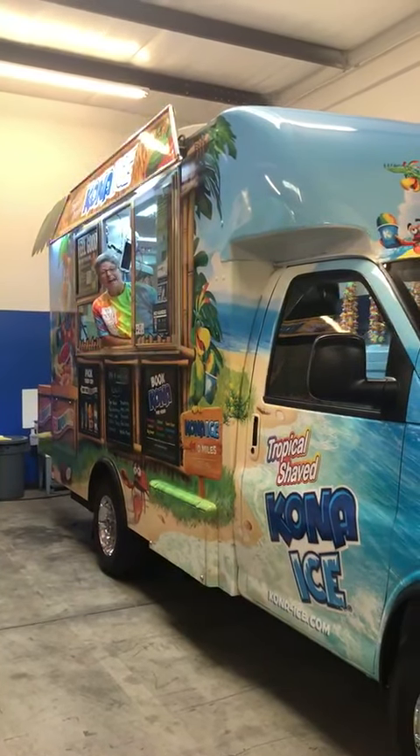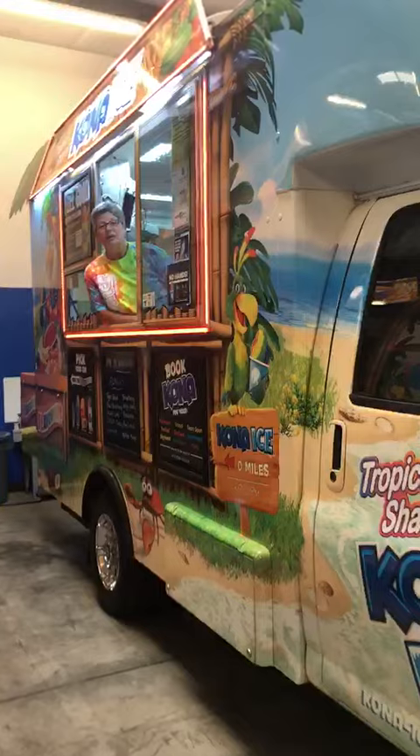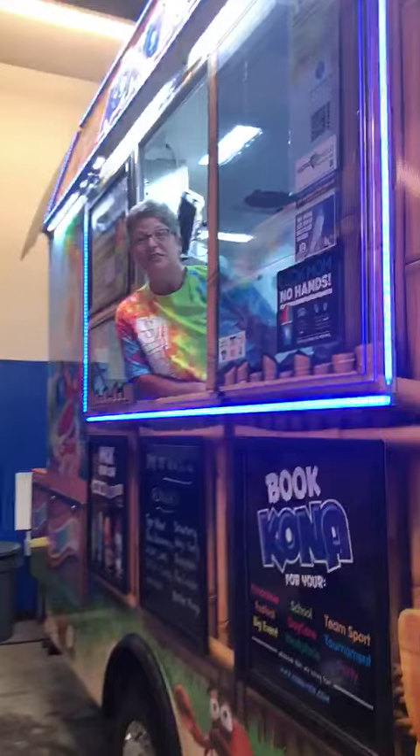Hi everyone! Welcome to Kona Ice Alpharetta. My name's Jo and I'm the owner, and we're going to give you a little tour of the Kona truck and even one of our crew members is going to make a shaved ice for you.